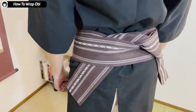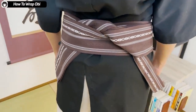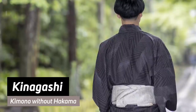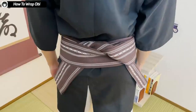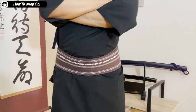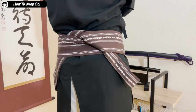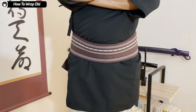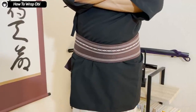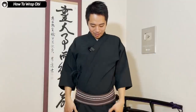As simple as that. If the obi is shown — like if you're wearing a kinagashi style kimono — it's better that the length of the two ends are the same. But personally, if you're just going to be training in budou, I think it doesn't have to be exactly the same length. If it's firmly tied on your waist, that's more important. So now that the obi is on, let's move on to the hakama.